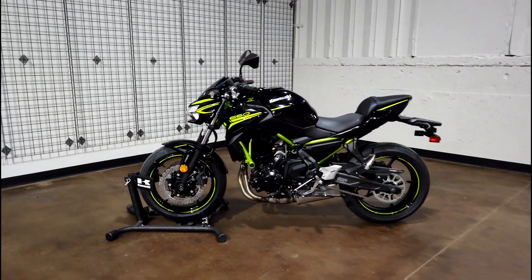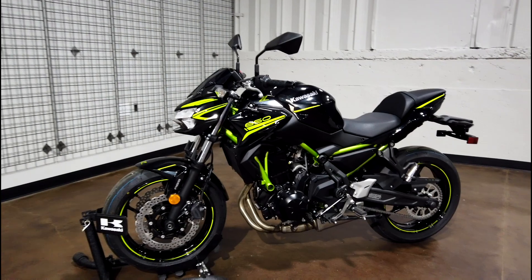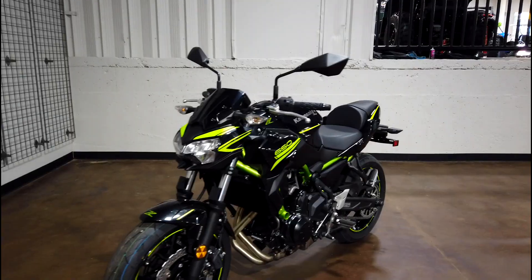What's going on — I have got my hands on a 2020 Z650 from Kawasaki here at Northeast Georgia Motorsports. We're going to do a walk around and talk about some specs on the bike, so let's get into it.